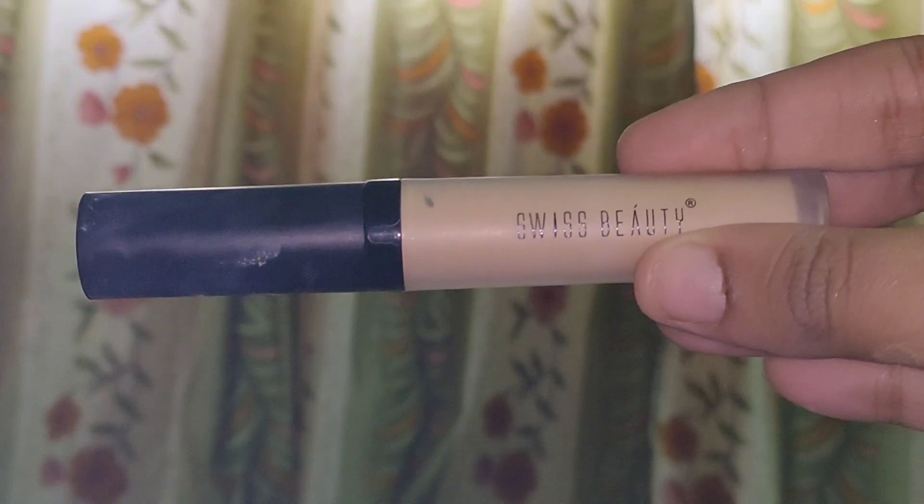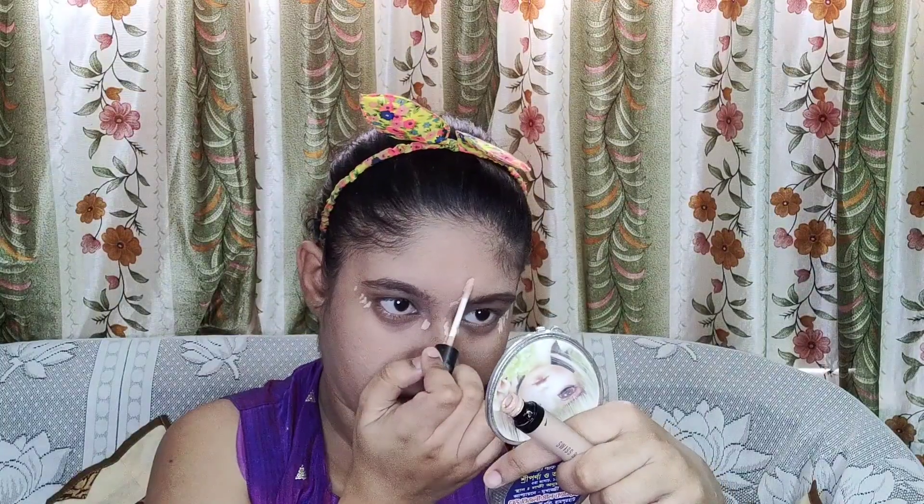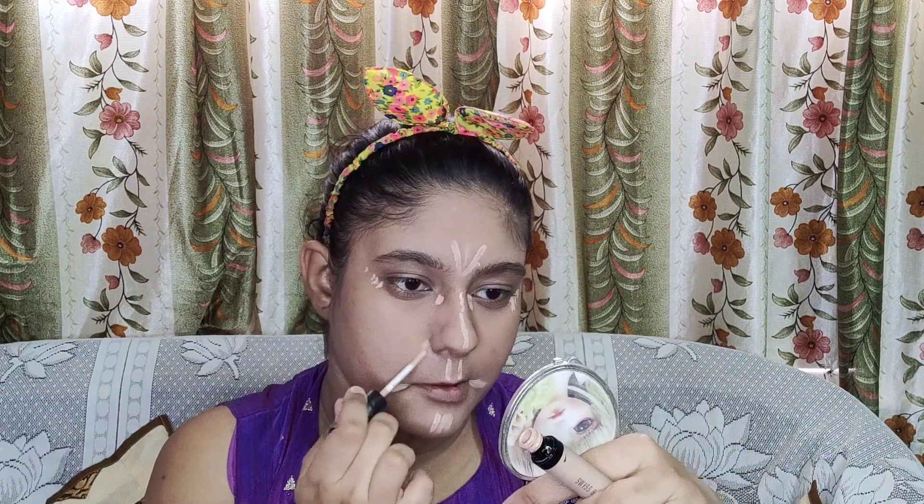After you finish blending the foundation with the brush, take a damp beauty blender and blend all over the face once again to have a natural finish. For the concealer, I am using the Swiss Beauty liquid concealer in shade 05. I am going to use the concealer a little bit on my under eyes, forehead, nose bridge, cupid's bow, and chin. Always use a concealer one shade lighter — not two or three shades — and remember, less is more, so don't use excessive product. Using the same beauty blender, I am going to blend my concealer really well.